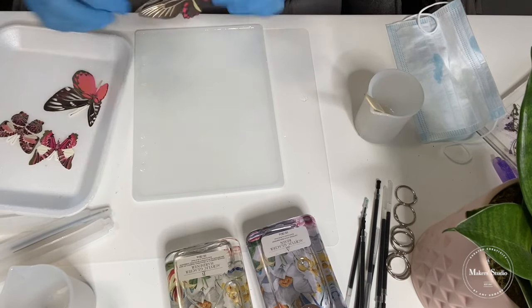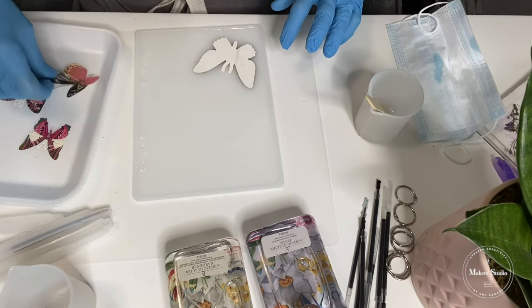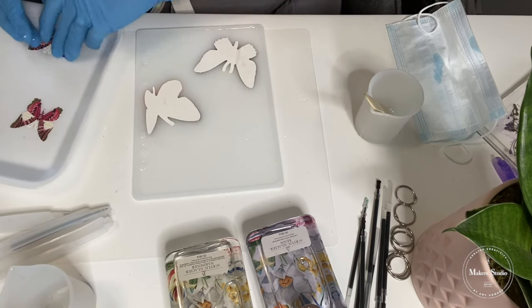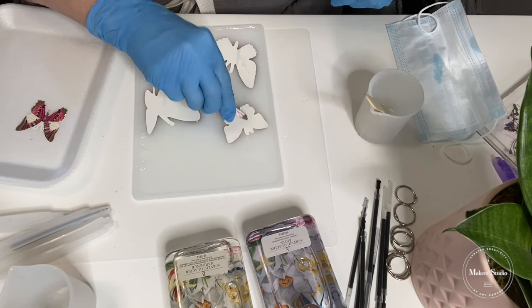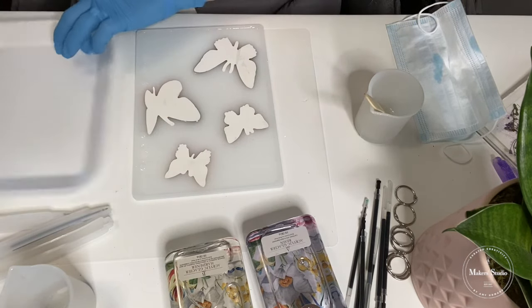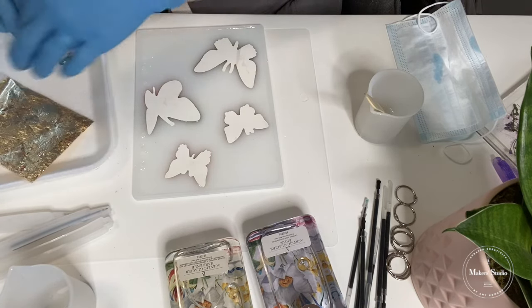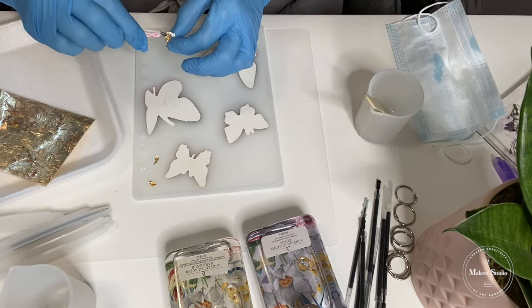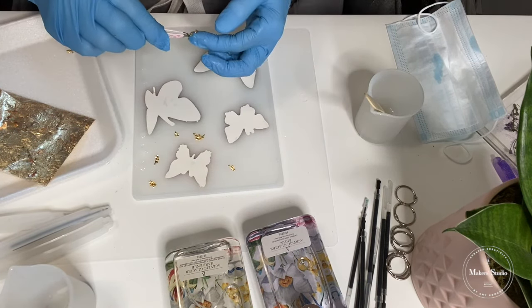So here's what I have. I'm going to put this here and then take this one and put it here. You could have endless possibilities with embellishments as far as what you can add. We at Maker Studio on the website have a lot of embellishments — dried flowers and such that you can put in here, all kinds of micas and glitters. Here's what I'm going to do — I'm just going to add a little bit of the gold leaf because some of those butterflies had some gold on them. I've got a little tweezer and I'm just going to add some sporadically — no rhyme or reason.